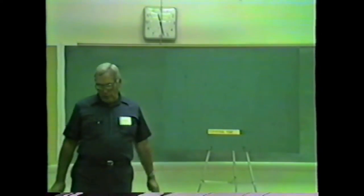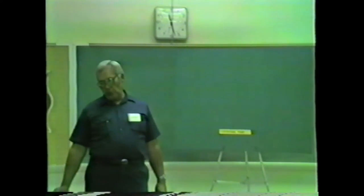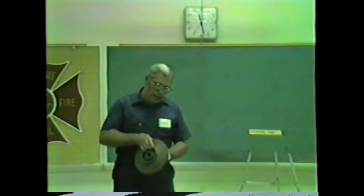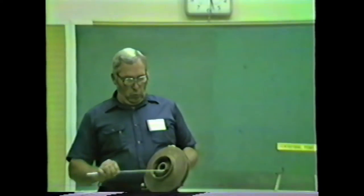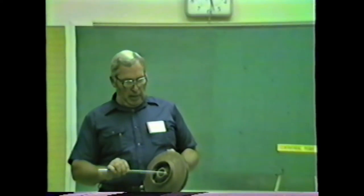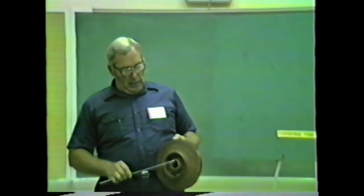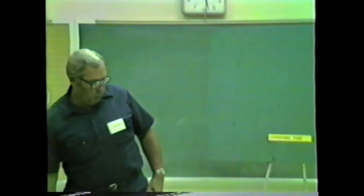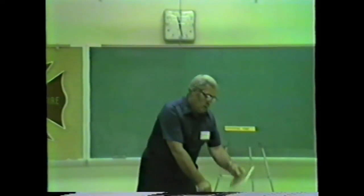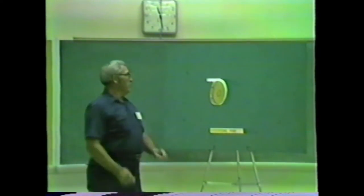Fire engines use what we call a centrifugal pump. Centrifugal, according to Mr. Webster, means to proceed away from the center. I have here an impeller out of an actual fire pump. You see the large opening here in the center — water goes into that opening, which is called the eye of the impeller. As this impeller spins, we have vanes that pick the water up and hurl it outward. The impeller is considered to be the heart of a fire pump. Starting with the impeller, we're going to build a pump up piece by piece and place the impeller up here on the board.